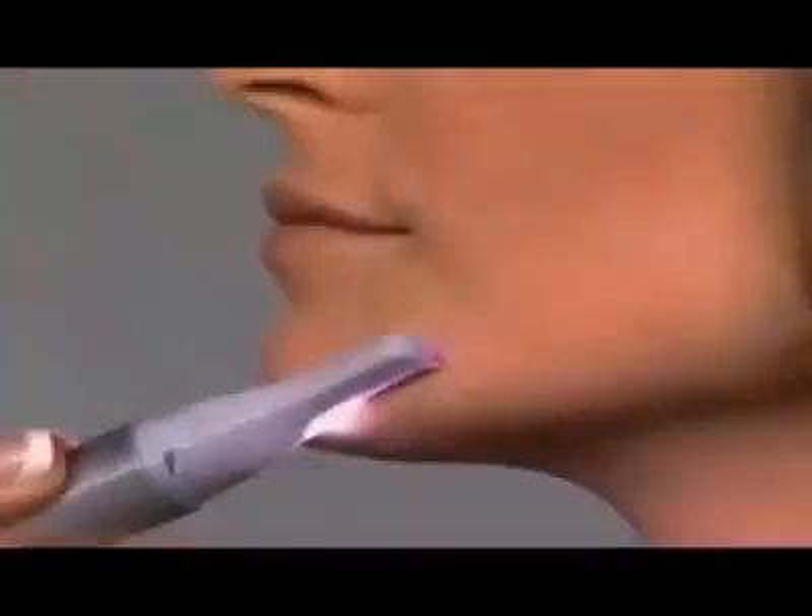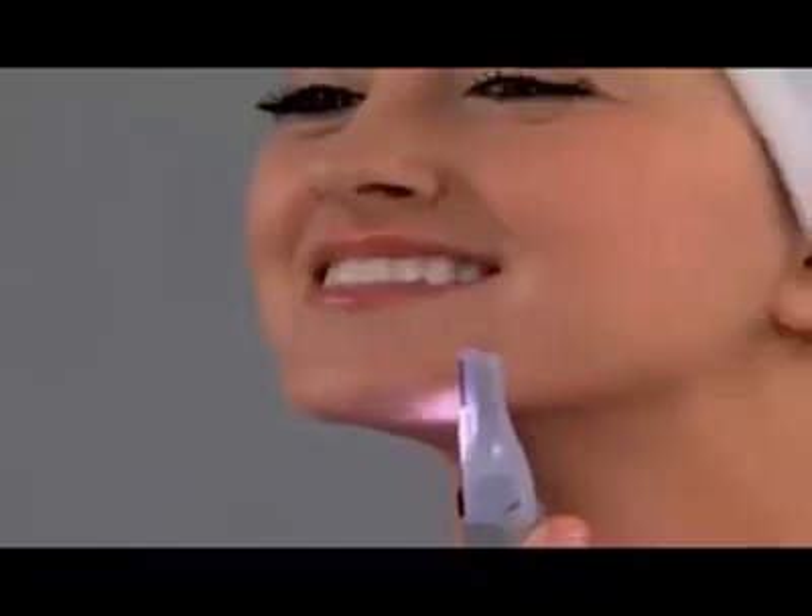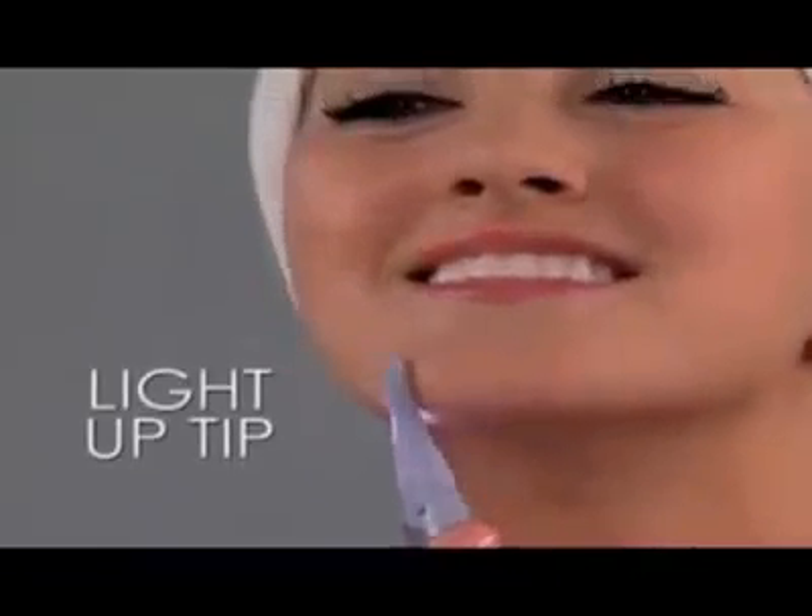It's designed for precision hair removal, absolutely pain-free. There's even a light-up tip to remove hard-to-see stray hairs.